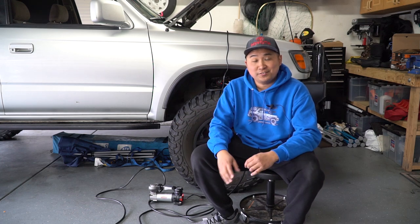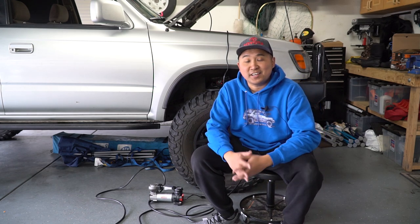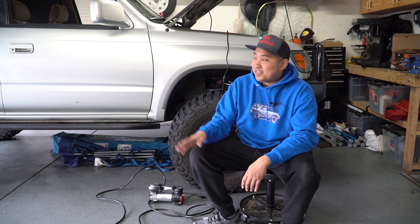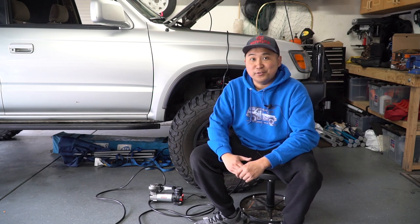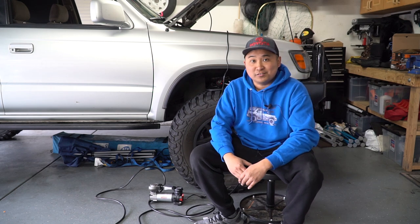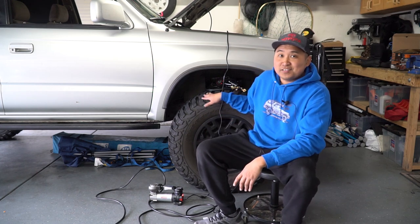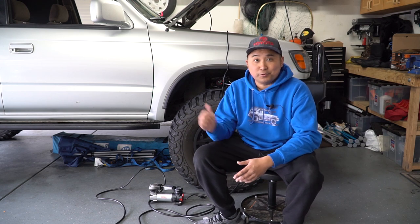As you saw, four tires aired up in under 9 minutes total. This unit only ran 9 minutes to get those four tires back up to the proper PSI. It's rated for 25 minutes at 30 PSI, so if you wanted to air up your tires to 30 PSI to play it safe, that's probably fine to drive home. I went ahead and did all four tires to 33 just to show you it works — I even aired one tire from 7 PSI all the way back up to 33. So it should be good to go if you want a budget air compressor for your Toyota 4Runner.